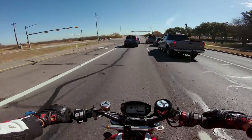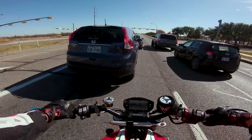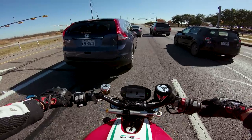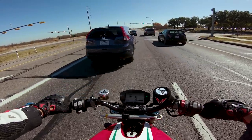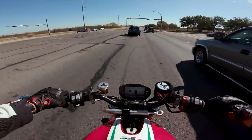These newer generation Ducatis — I feel like the Desert Sled is definitely a last generation Ducati. It has much more of a raw, bare-bones feel. This Monster actually has a liquid-cooled engine with proper electronics and all that kind of stuff.